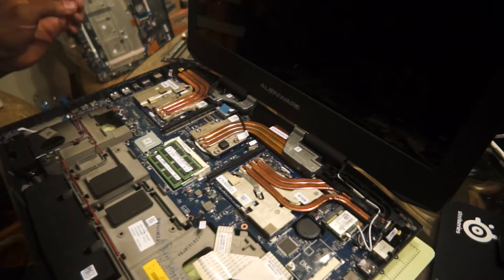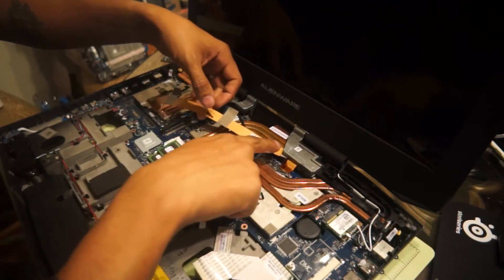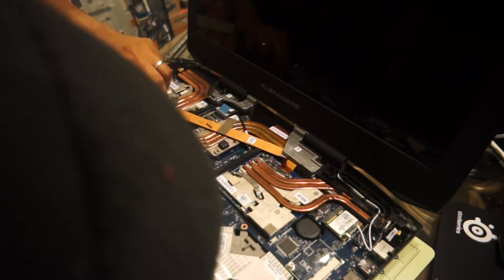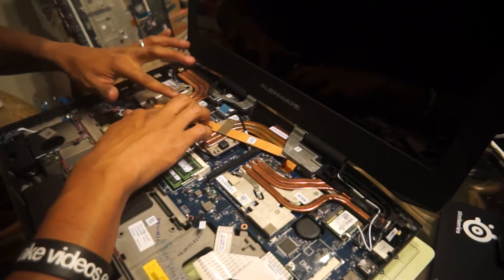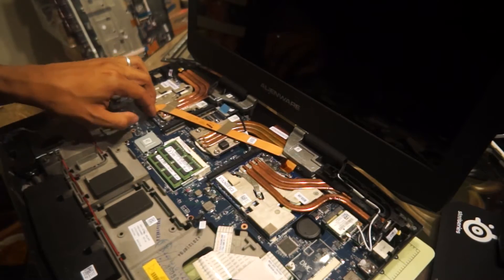Now we're going to add our SLI cable — just going to slide it underneath here and on. The reason you do it after is because you want to get this cable underneath first. Careful here. Make sure it sits nice and flat and straight, and go ahead and put your tape back into place.